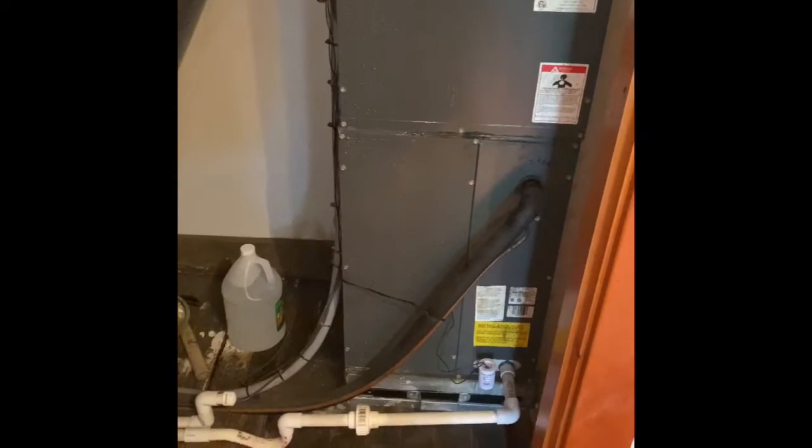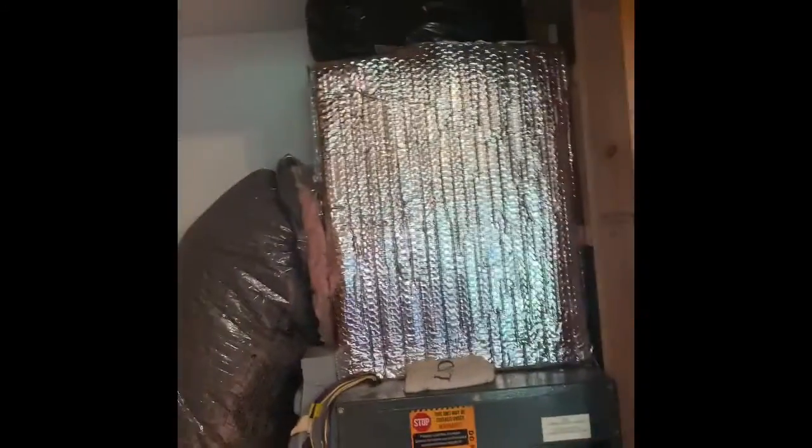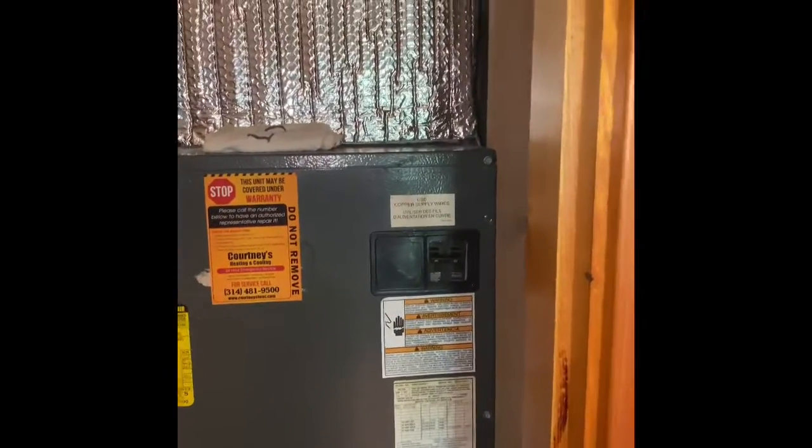We'll set our new air handler up on top of a five-inch media cabinet if we have the space. I might have to do some adaptation to the plenum there. Looks like there's probably enough room to move that 12-inch collar a little higher. There's a disconnect box here on the side of the unit for the heat kit that's installed in it — 60 amps of electricity in the unit itself.